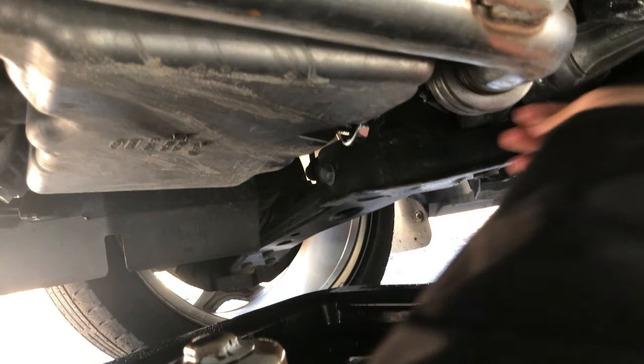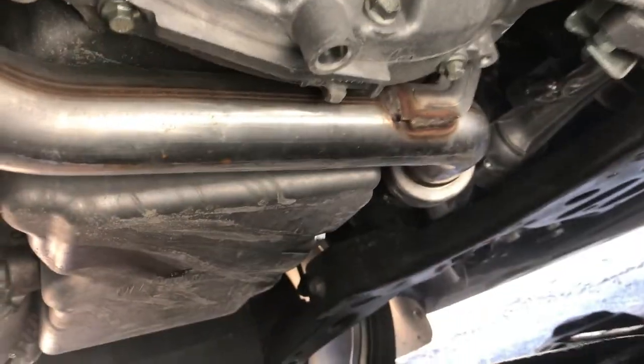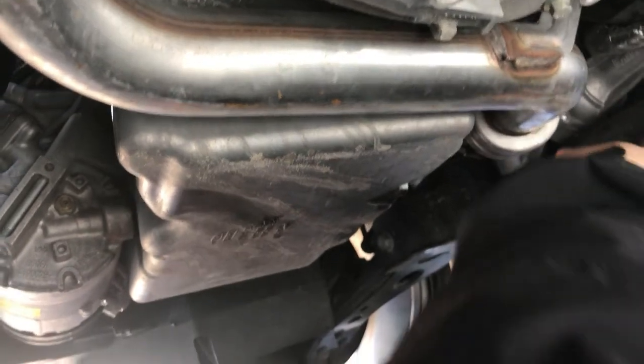Once it's all done draining, put the nut back on. You just want to hit this with the 15mm with just a little pressure.